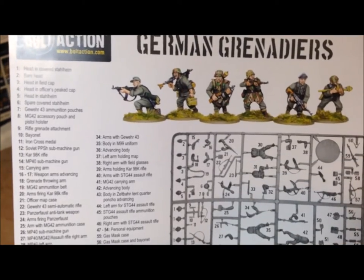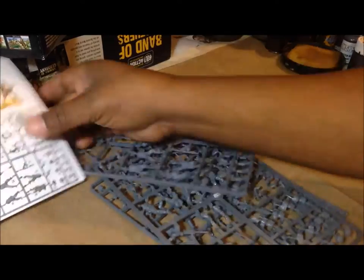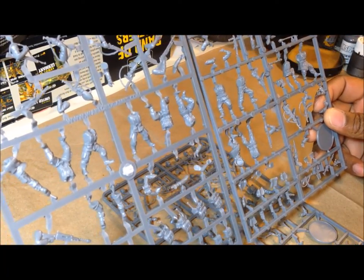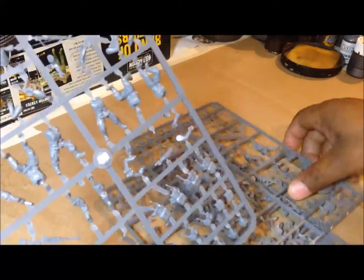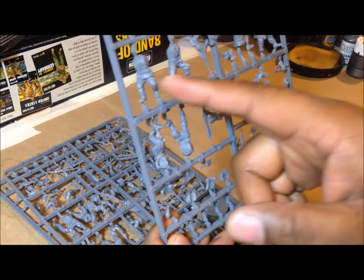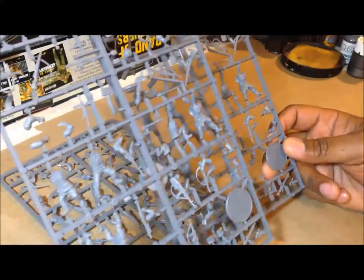You can see I've got the German sprues out. For some reason it looks like there are three of them even though it says you only get 12 guys. Counting them out: one through twelve, but then there's another sprue — thirteen through eighteen. So it looks like we might have 18 guys, though whether we have enough parts to build 18 I'm not sure.